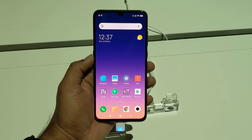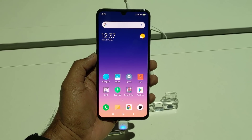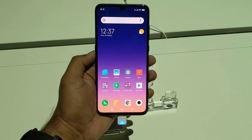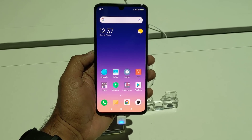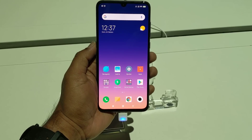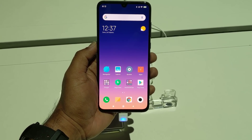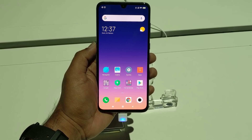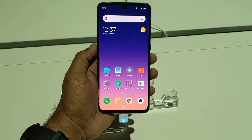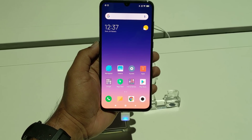Hello friends, welcome to Techniqe. This is Norml here. In this video we're going to do a quick hands-on with the Xiaomi Mi 9. The Mi 9 was announced for the Chinese market a few days back and now we have the global announcement at Mobile World Congress 2019. It comes with top-of-the-line hardware including a triple camera setup — the first of its kind on a Xiaomi smartphone — featuring the Sony IMX586 48-megapixel sensor and the Snapdragon 855 octa-core chipset.